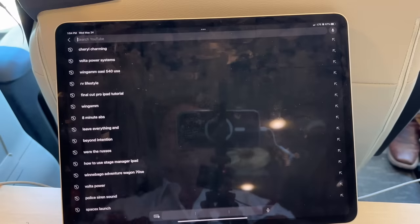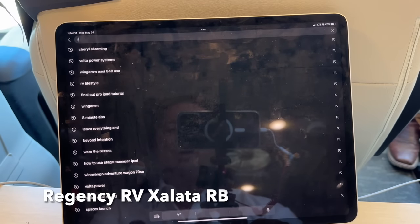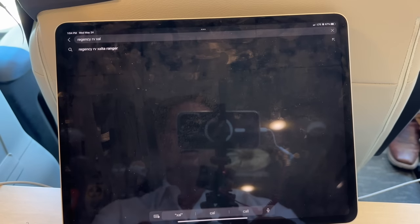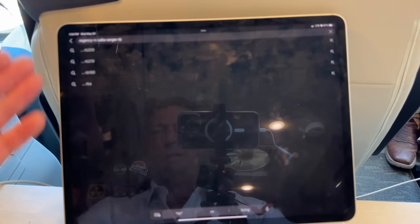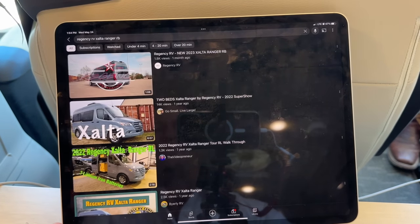This is pretty cool. If you search Regency RV Exalta Ranger RB, what do you find on YouTube? About zero — because only the manufacturer themselves, Regency RV out of Fort Worth, Texas, has put a one minute, six second video out about this super compelling brand new camper van on a Sprinter chassis you will want to know about.